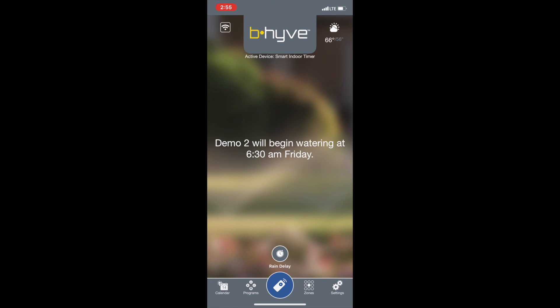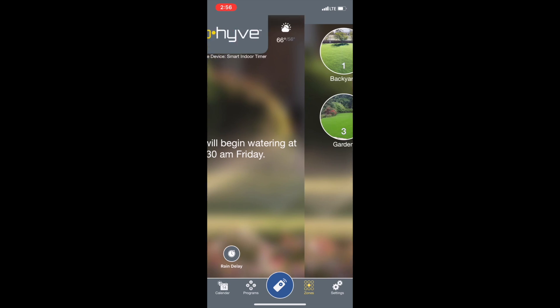In this video I'm going to show you how to set up smart watering on the Beehive Smart Sprinkler Timer. What you'll do is open up the Beehive app and then come in here to zones.